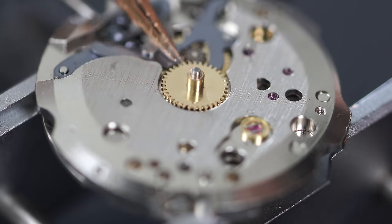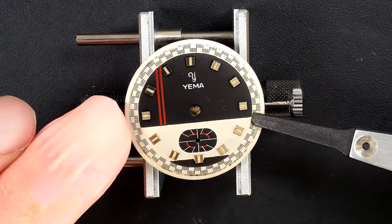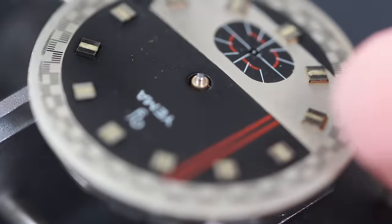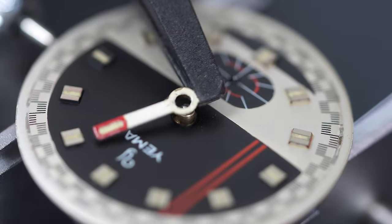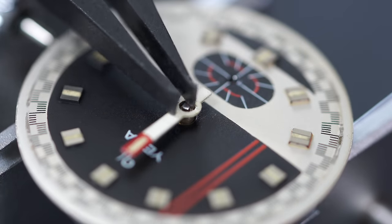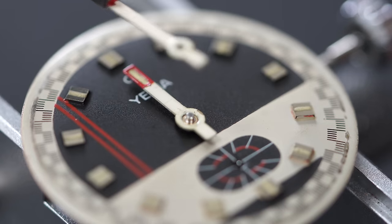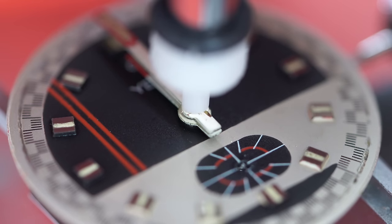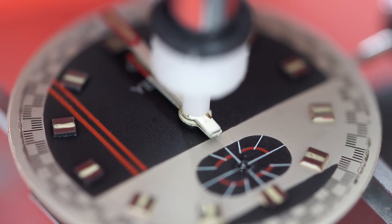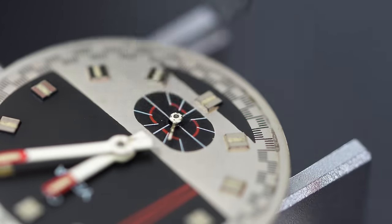I'm putting the hour wheel, then the little spring on top, and now putting back this beautiful dial. It's in quite good shape. I'm just blowing it and cleaning it very slightly with some rodico to remove any dust or dirt. Putting the hour hand in position, then the minute hand, and last but not least this tiny tiny sub-second hand. There we go.